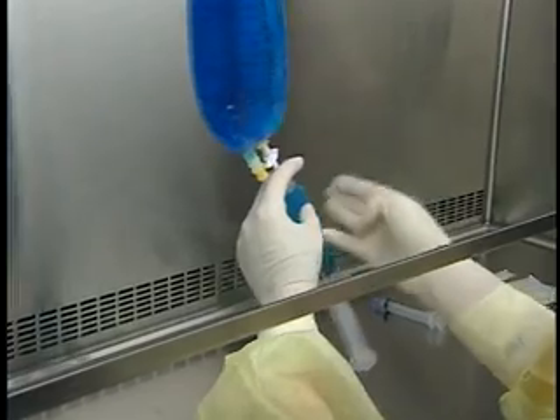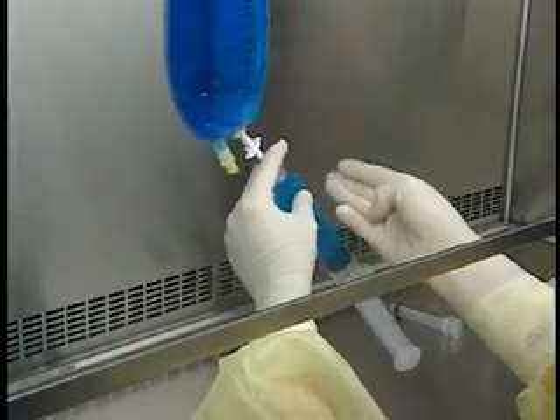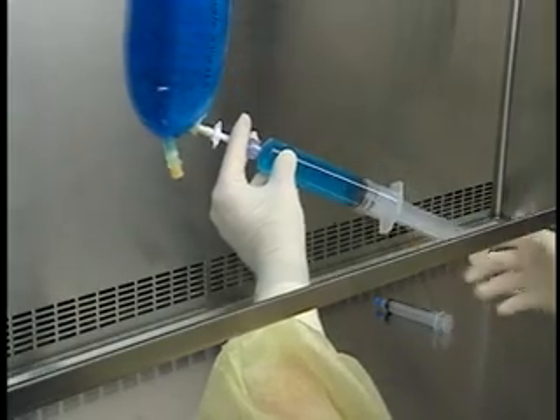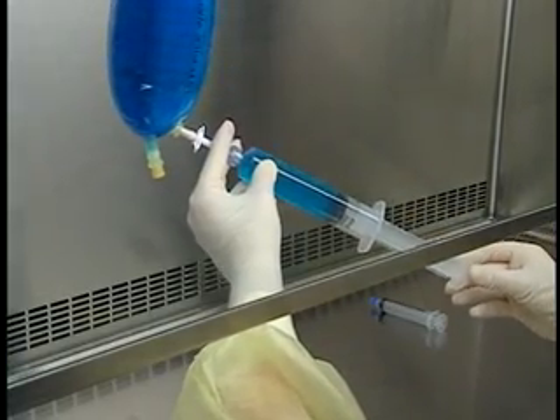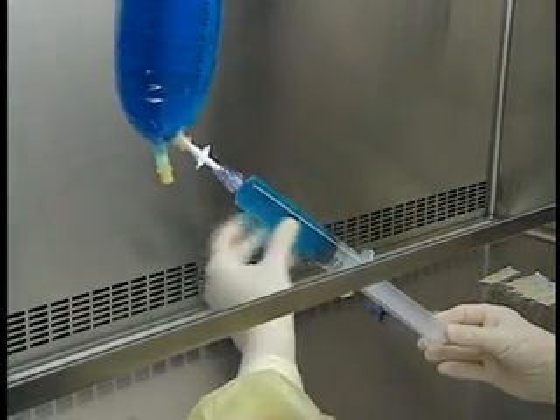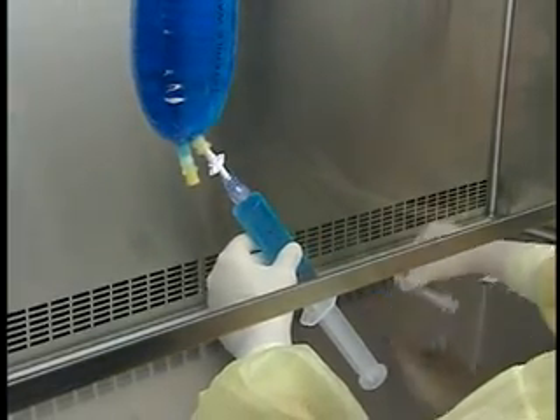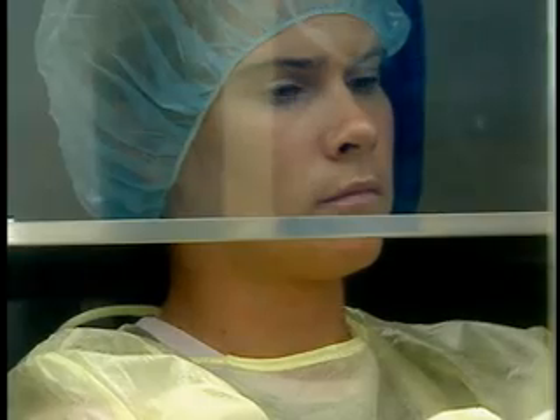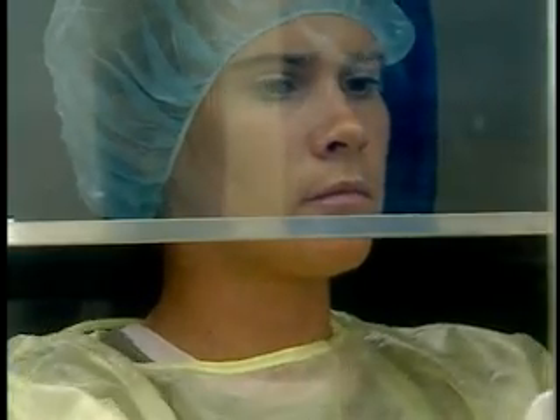Withdraw the syringe holding the assembly firmly to prevent any splashing. Perform verifications as required by facility protocols. Depending on its design, disinfect the transfer device connection. Replace the protector if there is one. If not, protect the connection with a sterile small volume syringe.